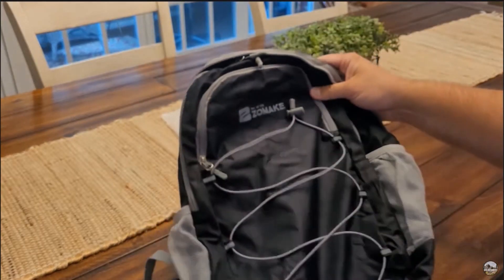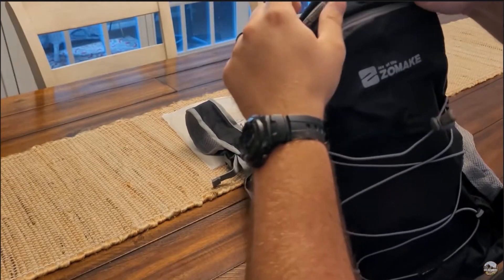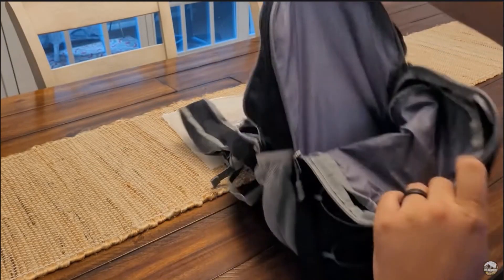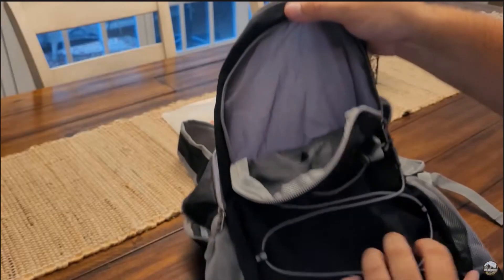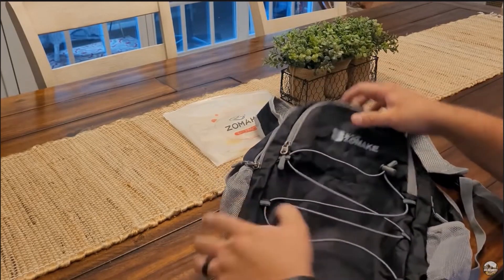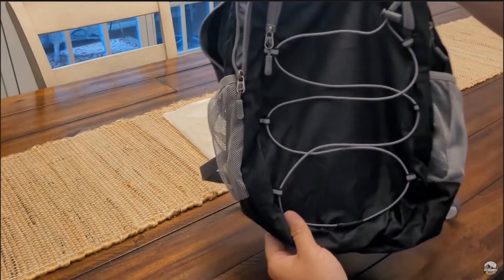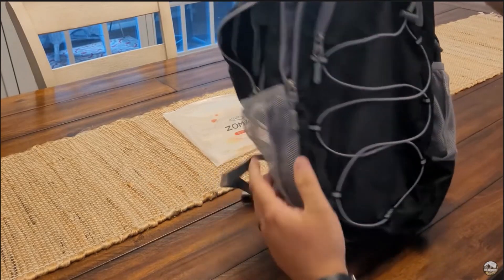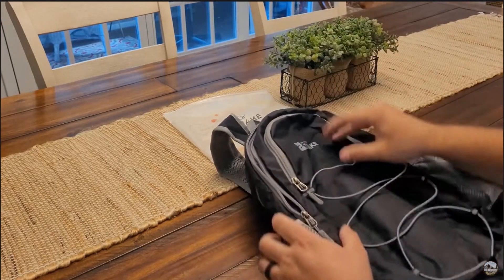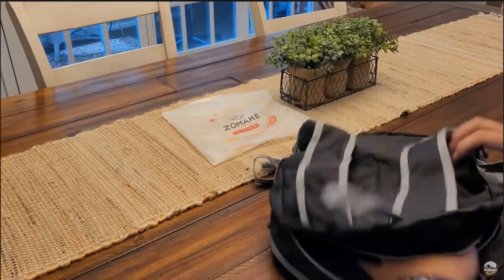Man, I tell you, this is a really nice bag. You've got a medium-sized compartment here. All of these are really good-sized compartments — you've got three separate ones. And then you've got two spots on the side for a water bottle or anything you want to throw in there, snacks or anything. I'm really digging this bag.